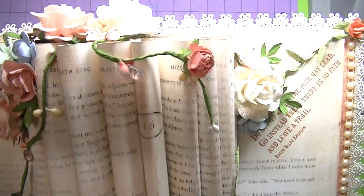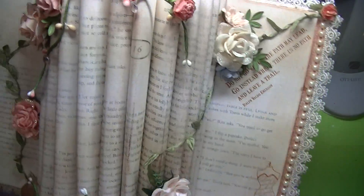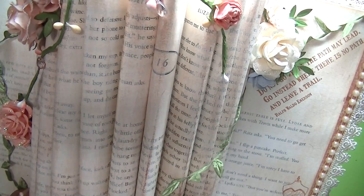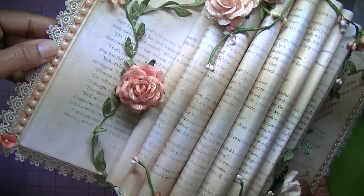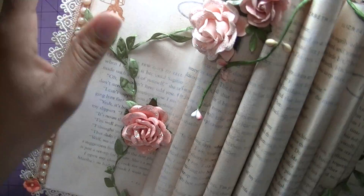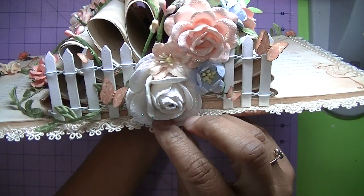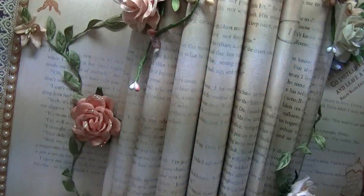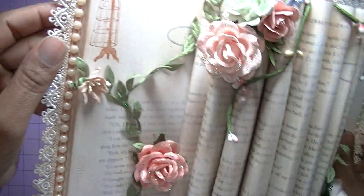A lot of the flowers are from Wild Orchid Crafts — that was my last order. I added some leaf trim, flowers, and some springtime sprays from Michael's. Then on the bottom I added a little fence with some butterflies. I used what I think was Secret Garden paper — it's one of the Graphic 45 papers — and this trim went so perfectly with that paper.